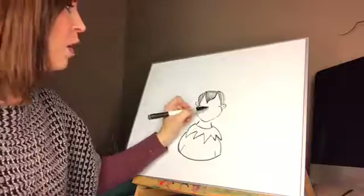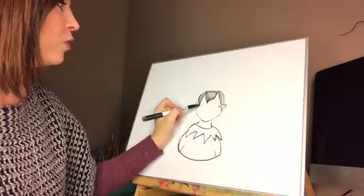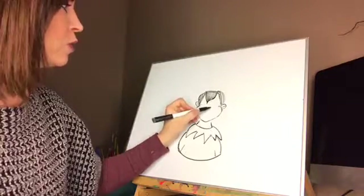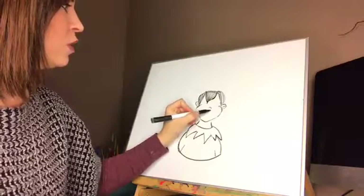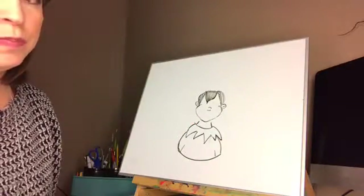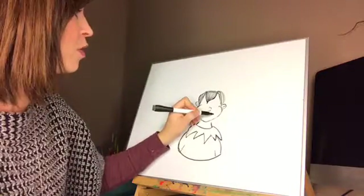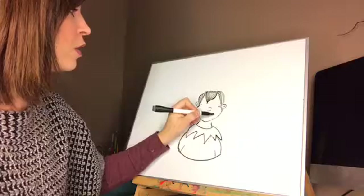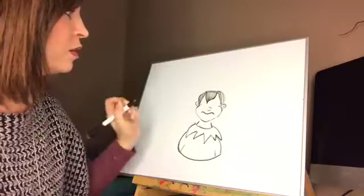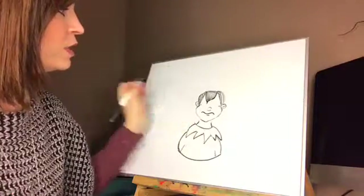Underneath where you curve your cheeks you're gonna start with a little arch and an arch — that's gonna be his nose. Underneath that we're gonna do his mouth: start down and curl up, go down and curl up again, then a little U underneath for his lip.